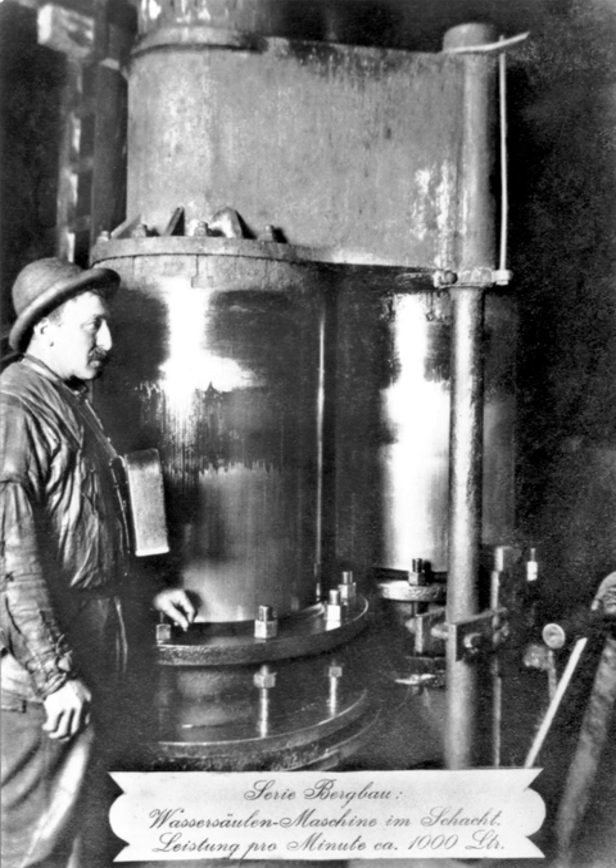Closing a valve too quickly can cause very large pressures to result and pipework to explode. In addition to valves designed to close slowly, many water engines used air chambers to provide some absorption of force by compressing the air in them.